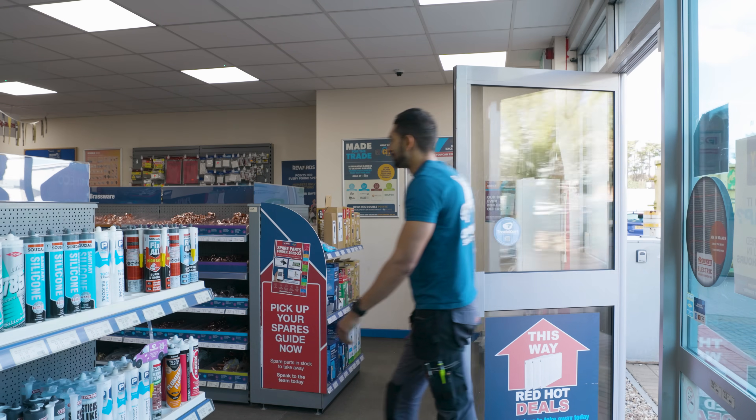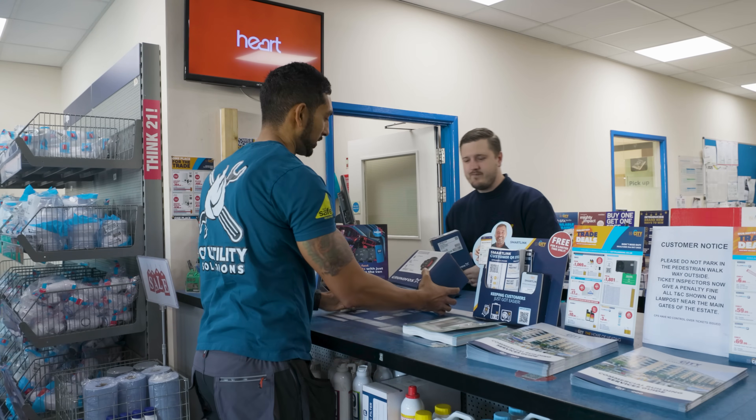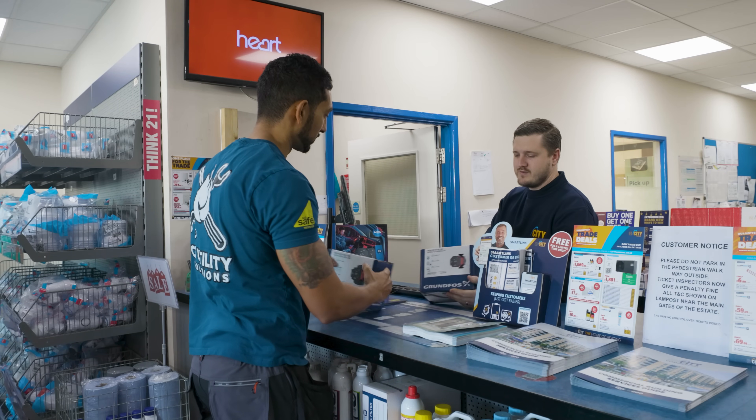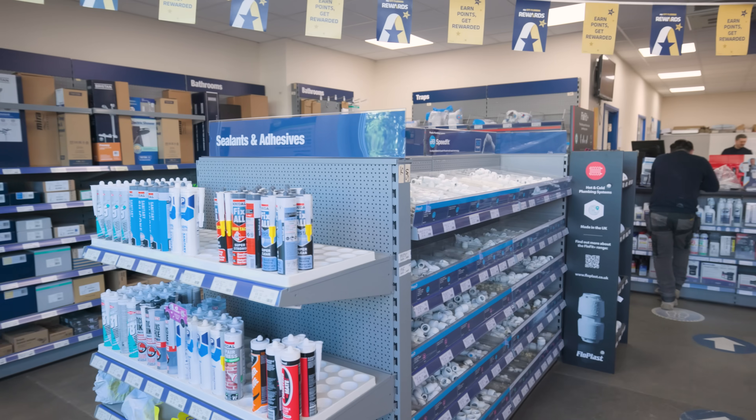I'm here now with Steve at City Plumbing in Romford because I need to replenish the van stock I've already used and also pick up the pump I need for today's job. Steve's got the pumps on the shelf — I'm going to grab that along with an FCI cable and we're going to crack on with the job.